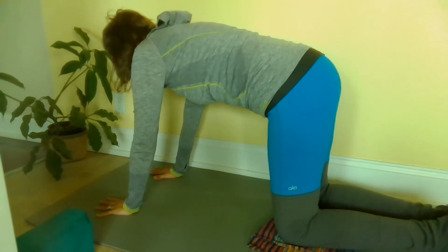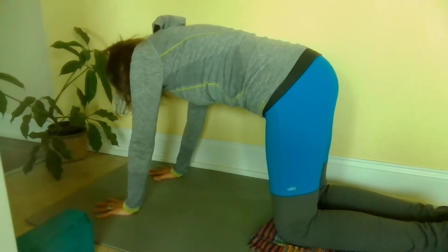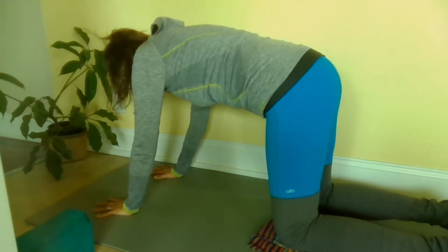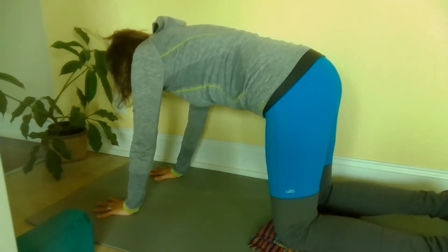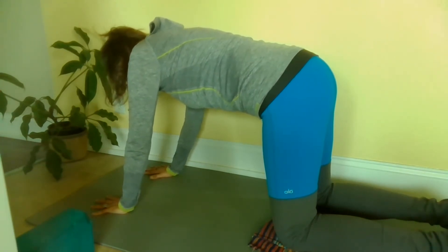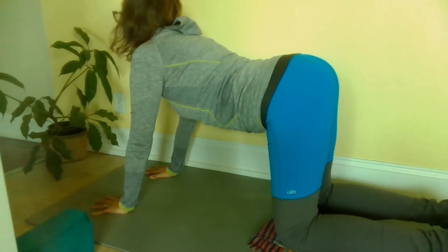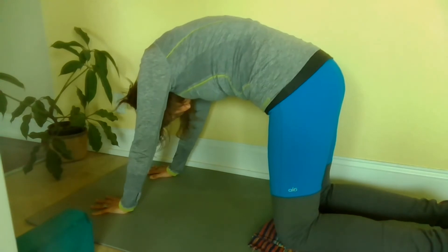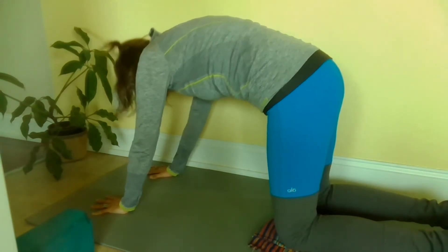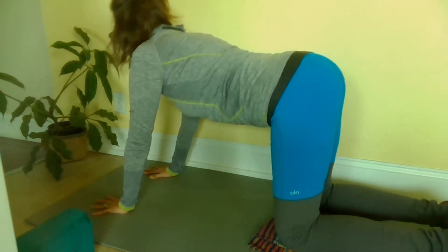We're going to find our way to a tabletop position. Here we are in tabletop. I have a slight bend in my elbows and fingers of both hands spread really wide. I have a blanket underneath my knees, which are hip width apart. My hands are no wider than my shoulders, and I have a little tuck in the belly. From here, I'm going to lift the head and the hips to inhale and open up across the chest, and then fold in like our Halloween kitty and stretch up in the back. Inhale, exhale, as much as you like — this is stretching out our spine.